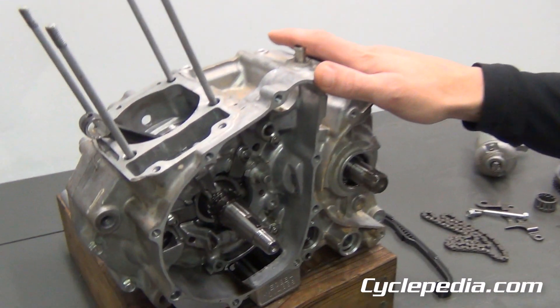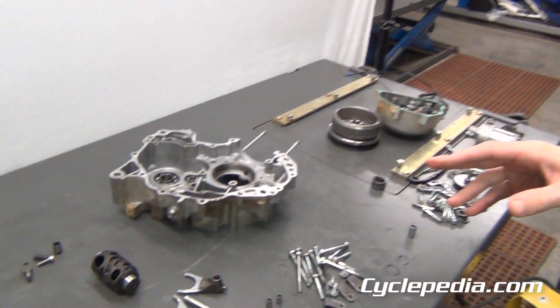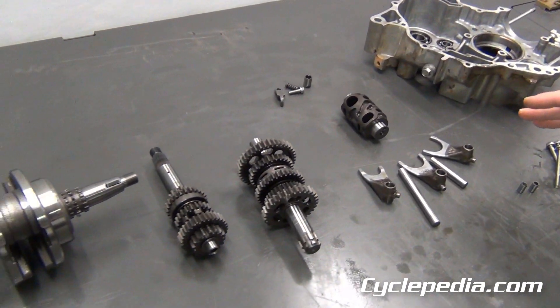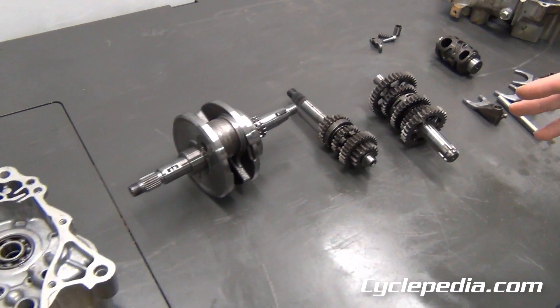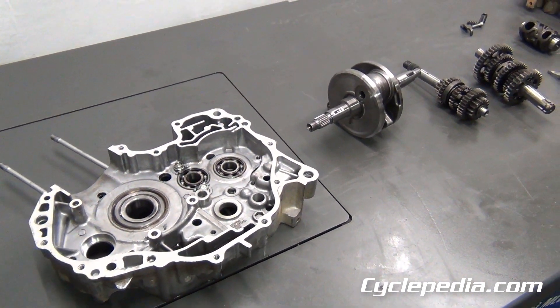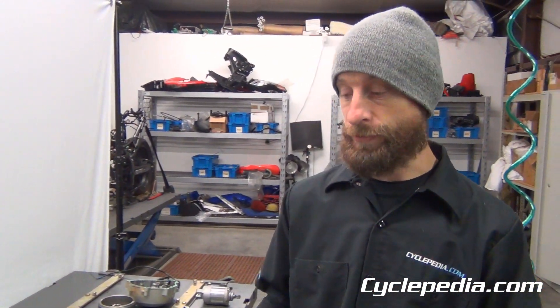Next we're going to split the cases, get the crankshaft and the transmission out, and that'll be the entire engine disassembly. We have separated our crankcase halves and removed the transmission, the shift forks, the shift drum, and the crankshaft itself, which is the last major component to come out of this engine. We will have all these pictures and step-by-step instructions in our manual.